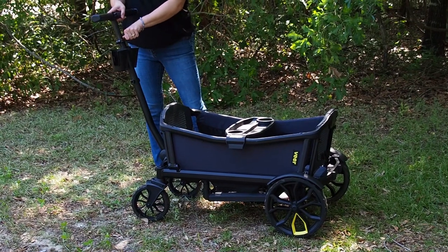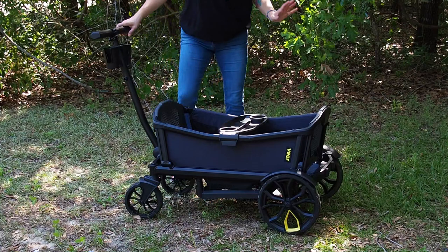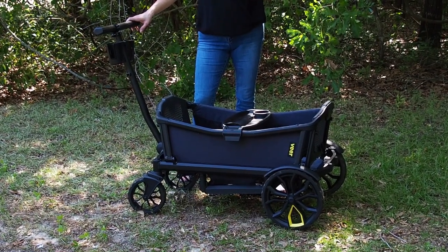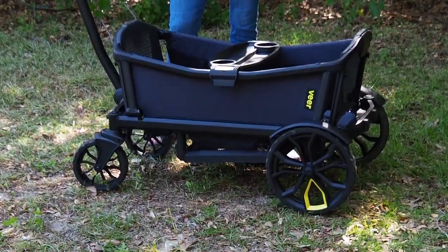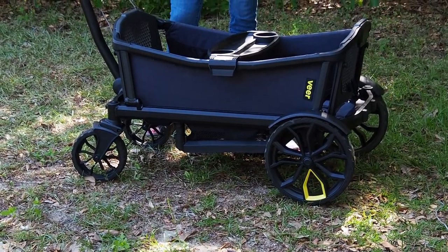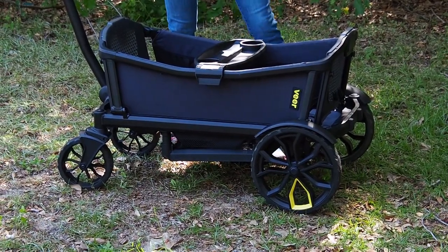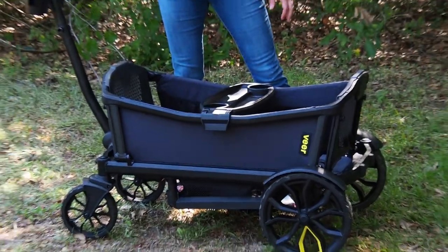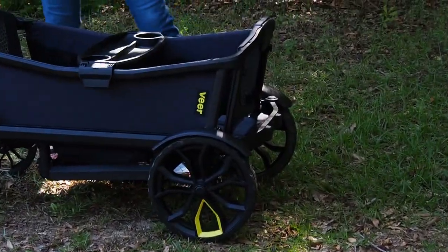It is 37 inches long, 20 inches wide, and about 25 inches high. Fully extended, the handle is about 41 inches. It is supposed to weigh about 32 pounds, but I did weigh it and it was more like 35 pounds. For the base model, this is what you get: the wagon, the tray, and two cup holders.